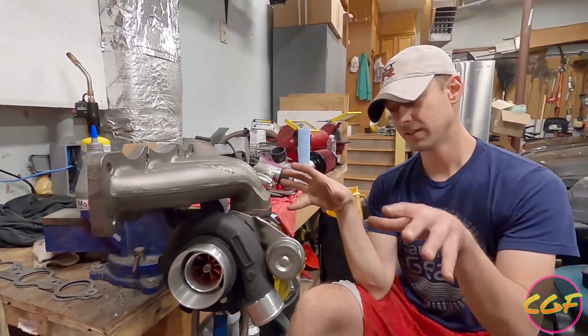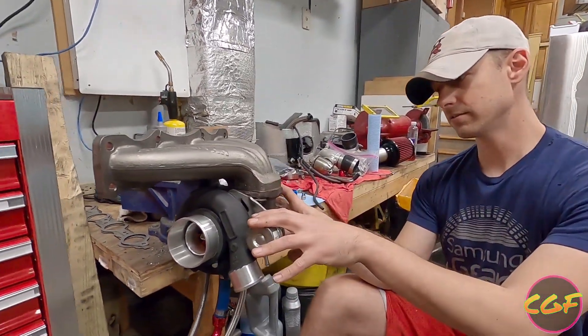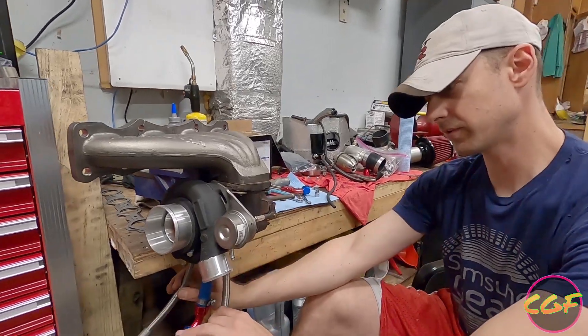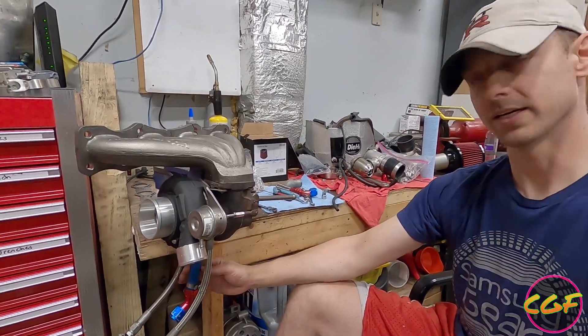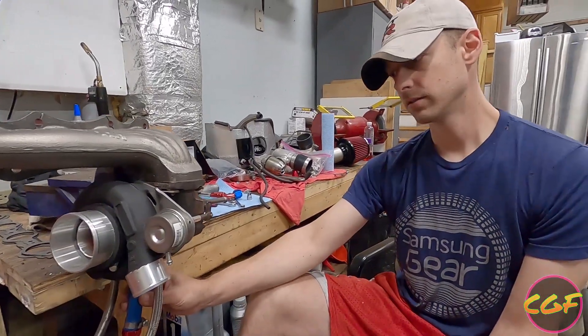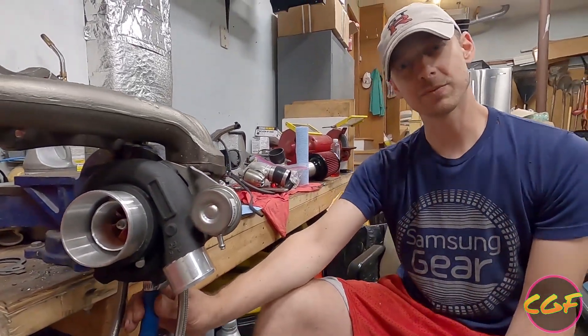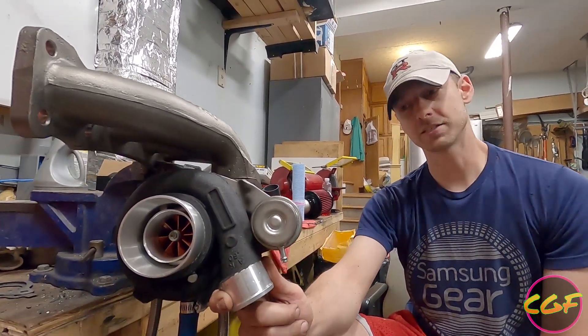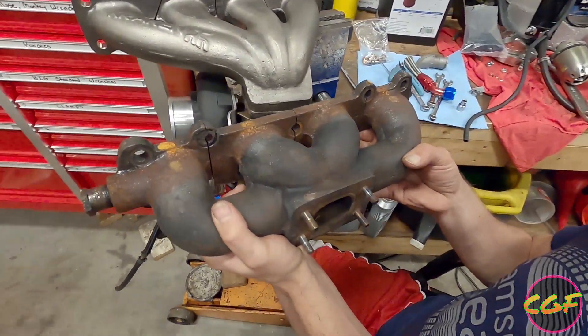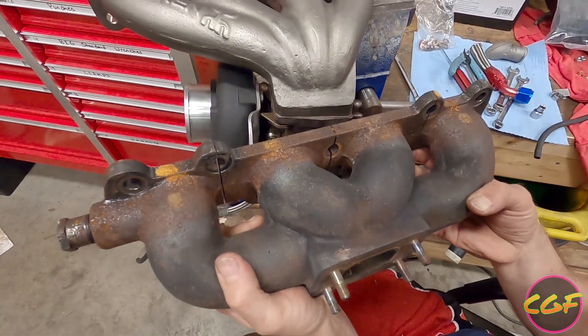I have this sitting in the vise. I already have the turbo connected, both water lines connected, and I had to shorten the oil drain quite a bit as well. I've already had this on and off the car a couple times, test fitting it, getting the compressor housing clocked correctly. Here's the Flying Miata manifold compared to the Kraken.